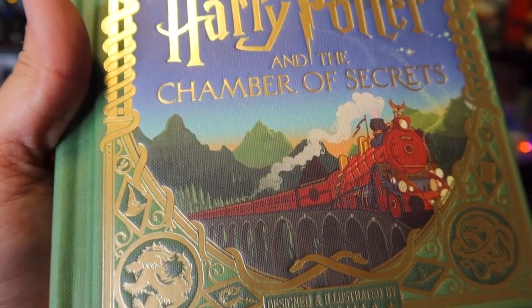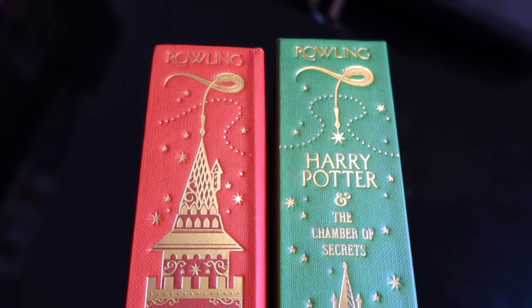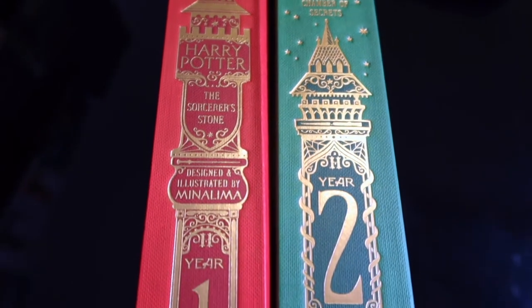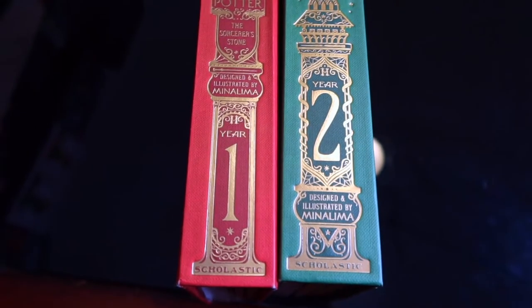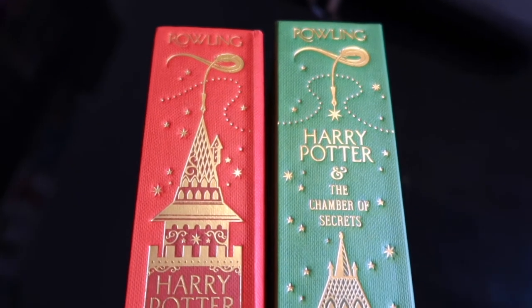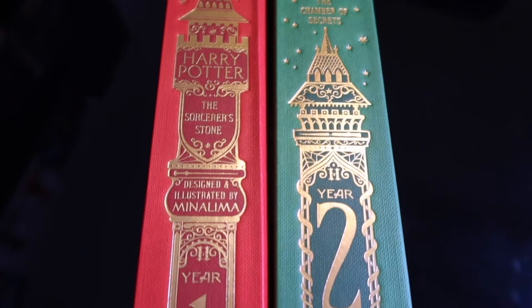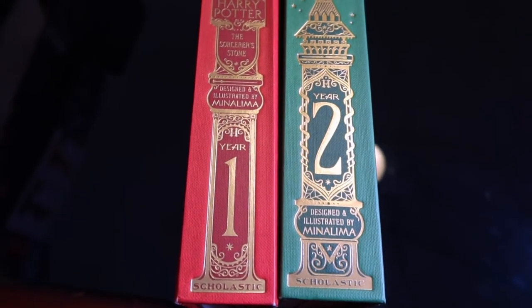On the Chamber of Secrets cover there's a spider, a dagger, the famous journal, a rooster, and a sorting hat. Now looking at the spines, they're a clear indication of what the other books will look like. Both say 'Rowling' and are very similar, except in the Sorcerer's Stone the title font is inside the tower, whereas in the Chamber of Secrets the font is outside the tower. The first tower on the Sorcerer's Stone is also bigger than the second one on the Chamber of Secrets.